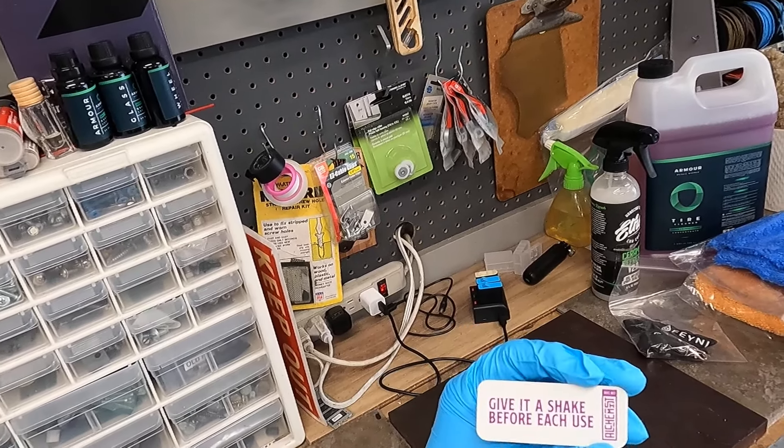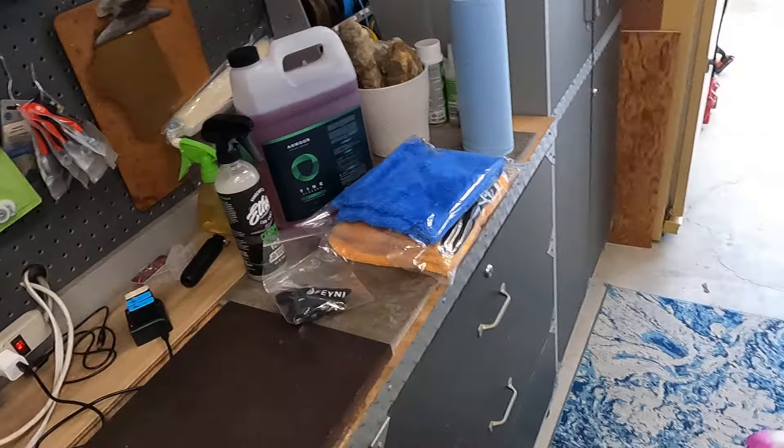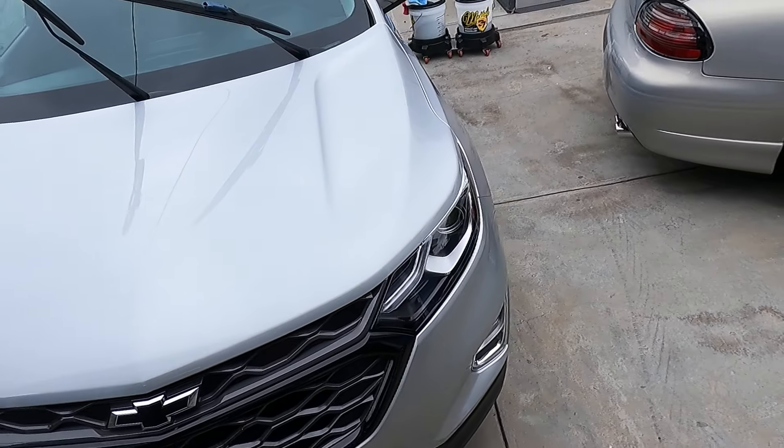I'll tell you it's really slick. I've actually already done half the vehicle with it. I reached out to — I forget the guy's name — at Alchemist.